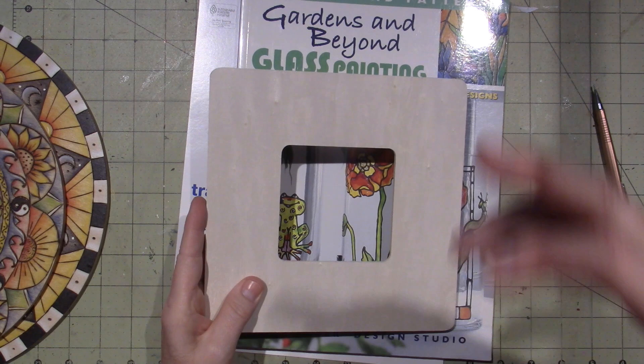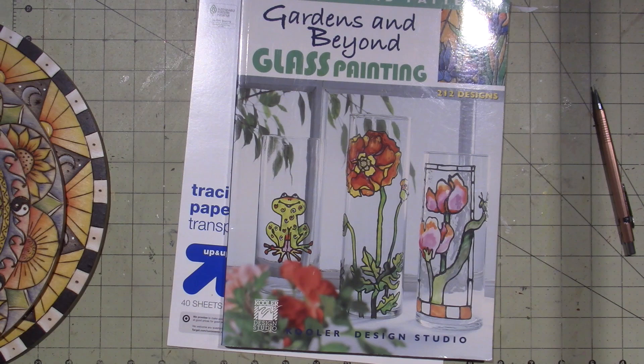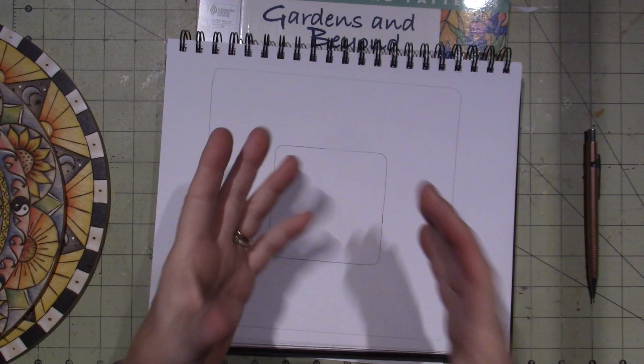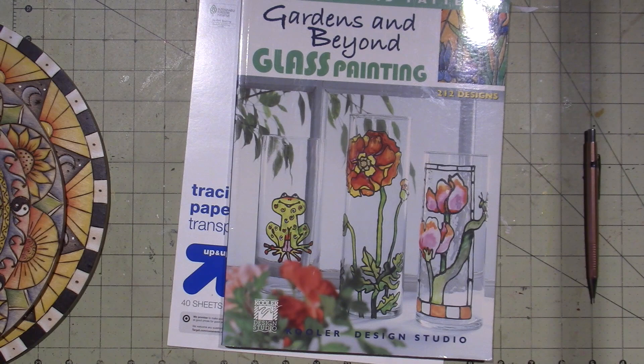What I did first was just traced out that shape onto some sketch paper. I've already done frames and I had one idea, but then you go to Pinterest, guys, and the inspiration just goes through the roof.